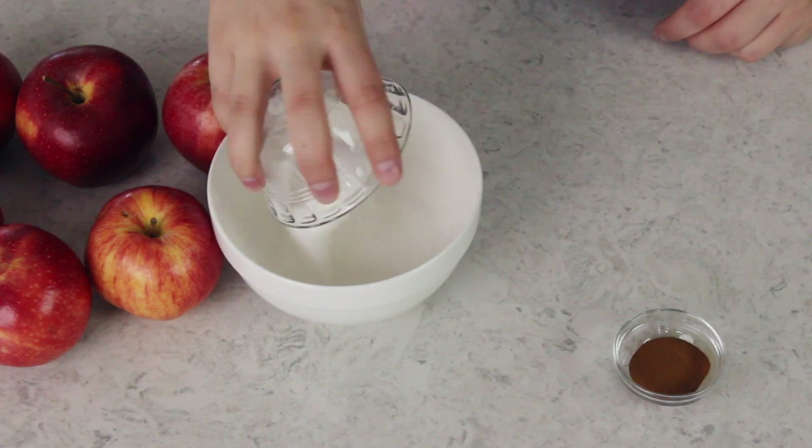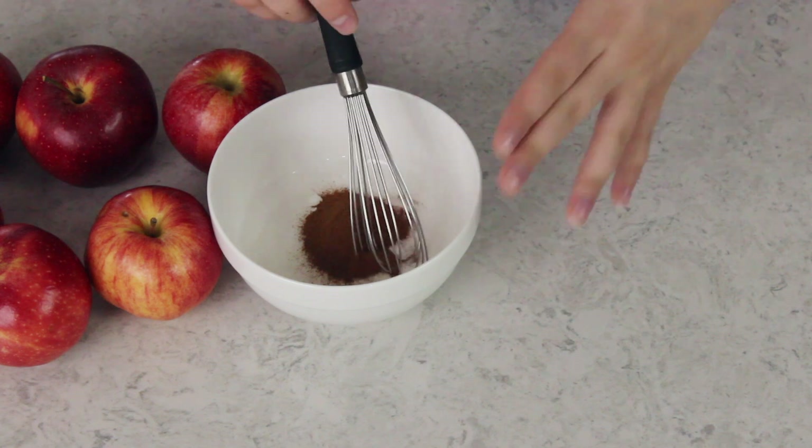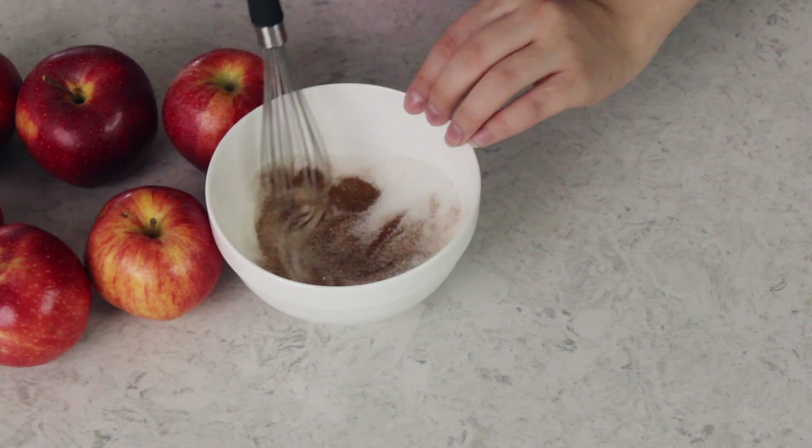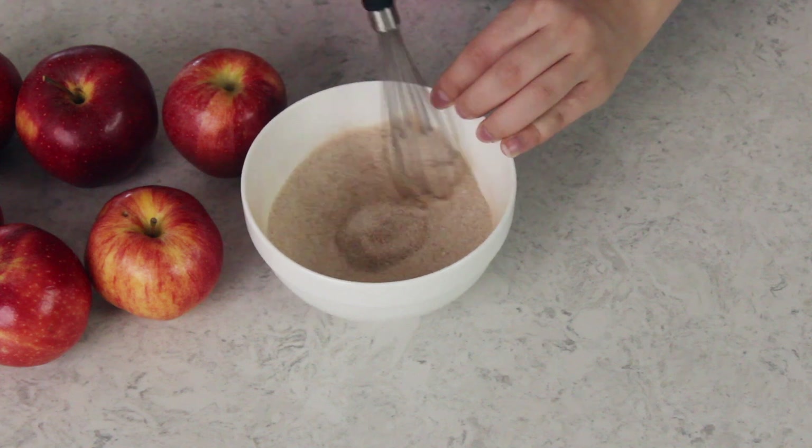The first thing we're going to do is make our cinnamon sugar filling, which is really simple. You're just going to need a half cup of granulated sugar and one and a half tablespoons of ground cinnamon. Just combine these in a bowl and use a whisk or a spoon to stir them together until they're nicely combined.